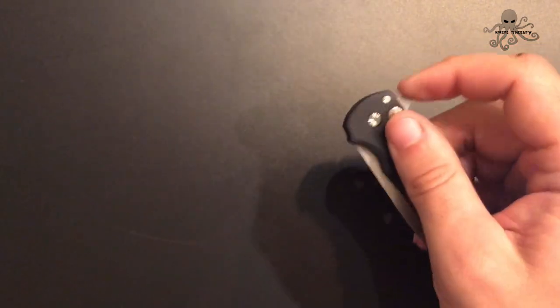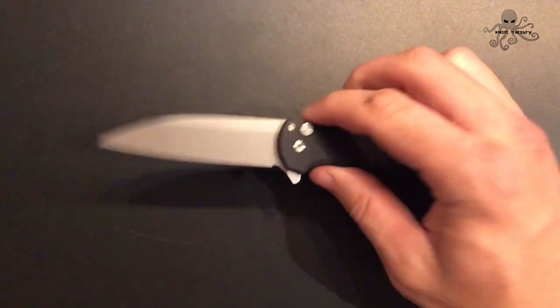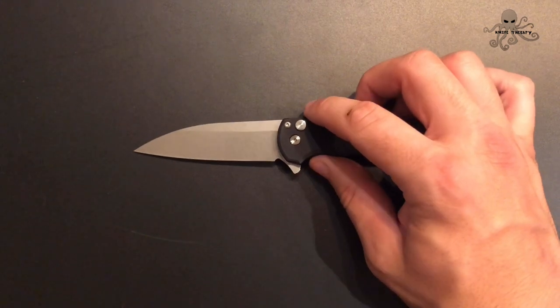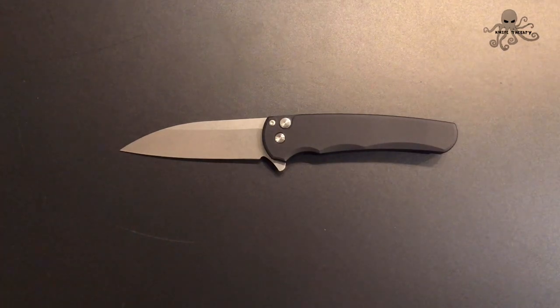That fidgety action of the button lock is great, and Pro-Tec has really, really dialed in their manual flipper — they're killing it. If you're not familiar with Pro-Tec, they're known for making automatic knives — probably the top automatic knife manufacturer in the world. Recently they've done collaborations with Fair Forge and Drop and made some manual flippers, and all those successes have translated into the Malibu.